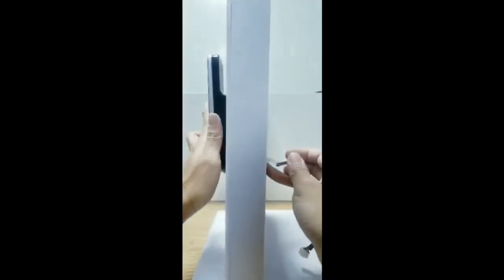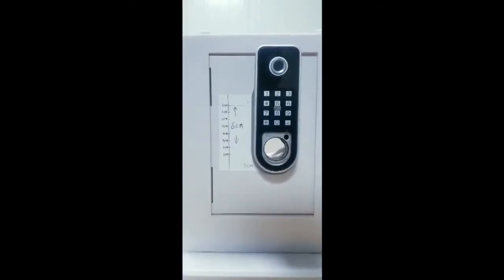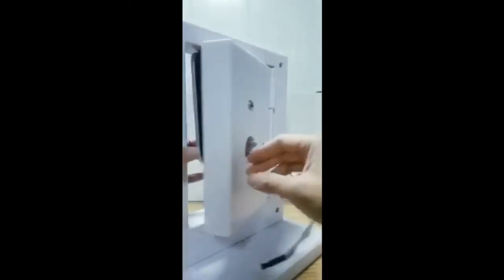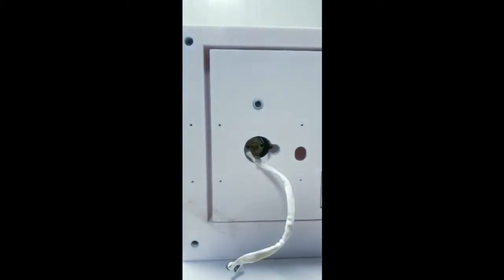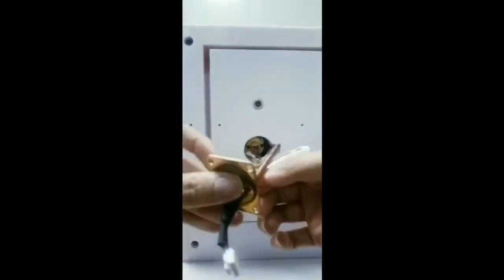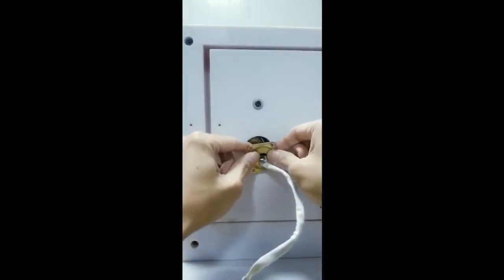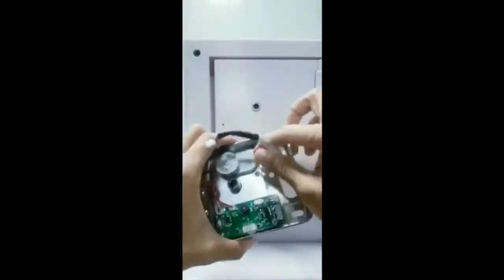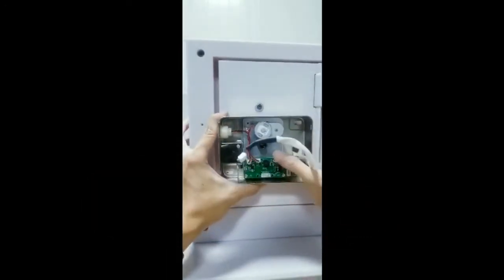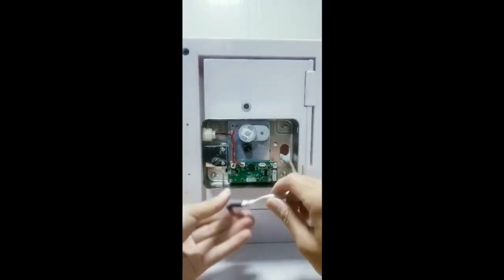接下来我们来安装前面板。安装好前面板，我们再来安装锁心并固定。安装好锁心，我们来安装后面板。接下来把前面板连接线接上。